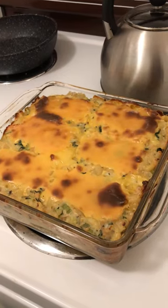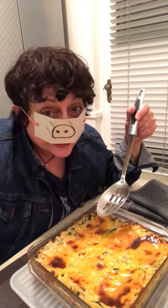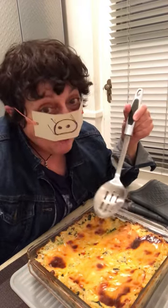Doesn't that sound delicious? I don't know what you're having tonight for dinner, because you're not having this. This is all for me.